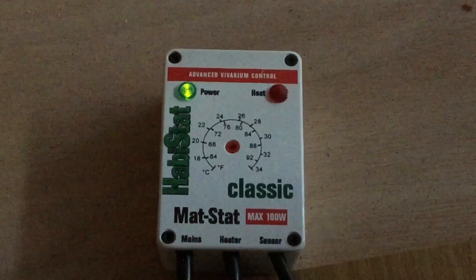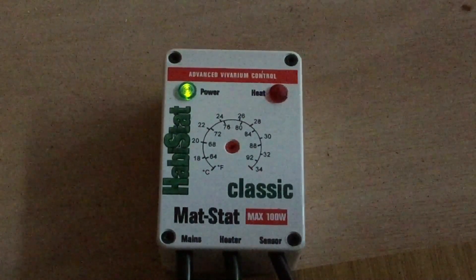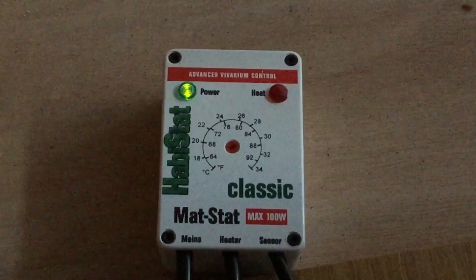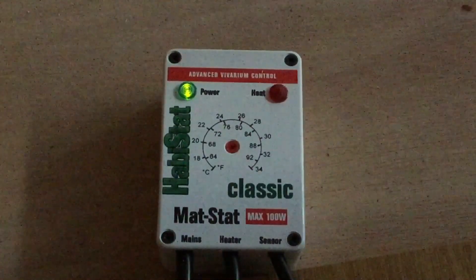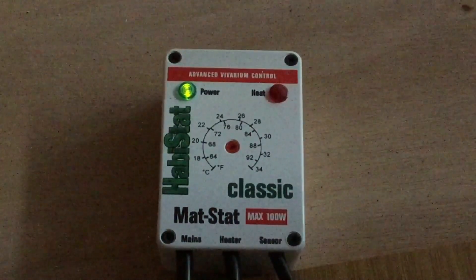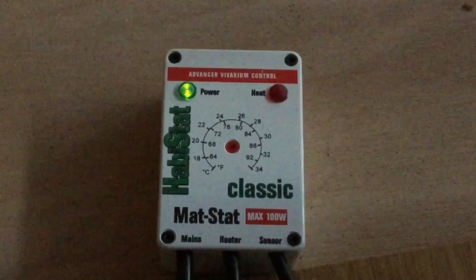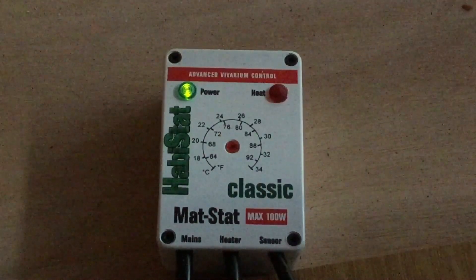Before I get into discussing the different types of thermostats that you can buy and each of their merits, I think it's essential to take the time to discuss what a thermostat is and why they're so important for reptiles. Basically, all a thermostat does is control how much heat your heat emitter gives off for your reptile, to ensure that the temperature stays at a desired set point.